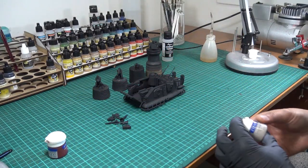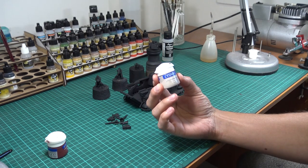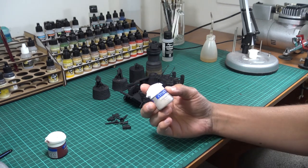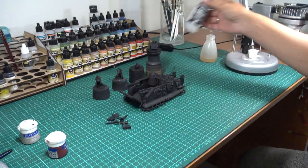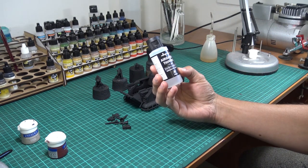I prepared a mixture for priming with Deneb Stone. Today I'm using Rakard or Rakard Flash as the alternative, and of course I had to add four or five drops of airbrush thinner.